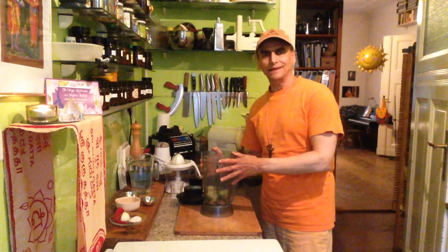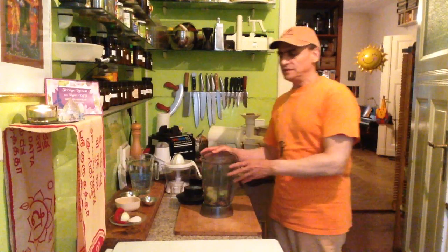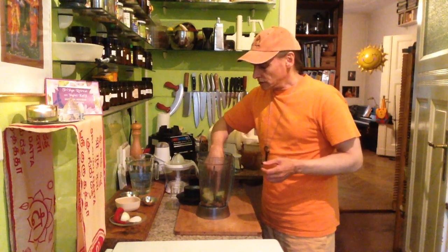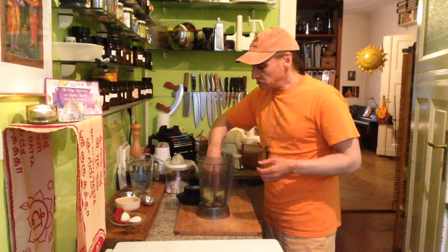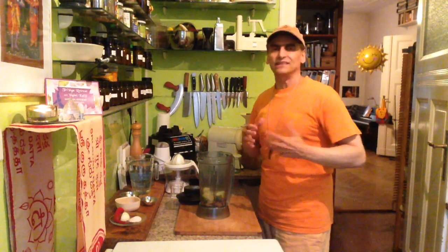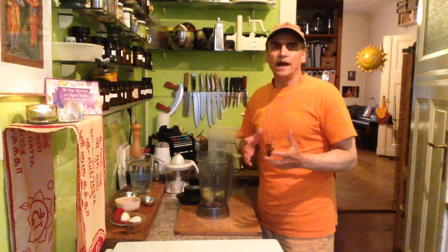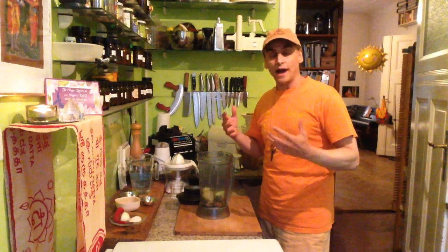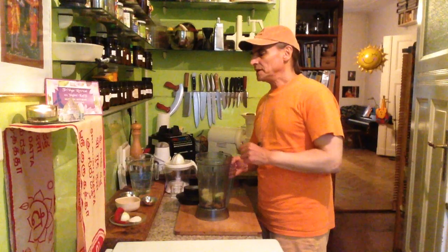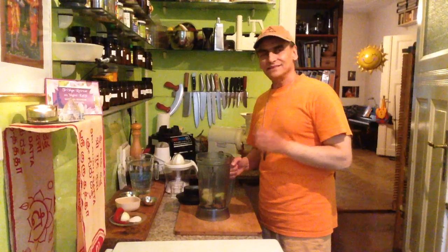These blenders are amazing for making dressings — so creamy. The high speed blender especially — I recommend it if you can get one. At first I began with a very inexpensive blender, not even a hundred bucks, and it did for years. But once I had the first high speed blender, I knew I wanted it. After a while I wanted a better blender for soups and these creamy dressings. I highly recommend a good blender — it's such a difference.